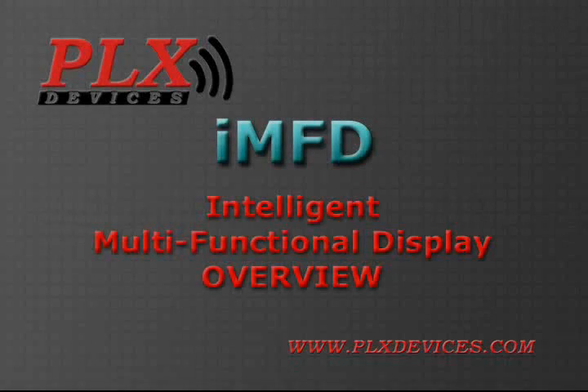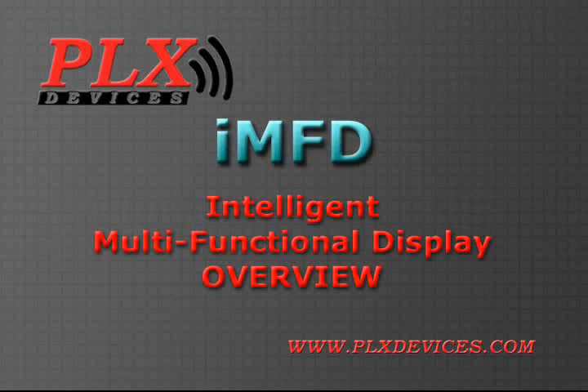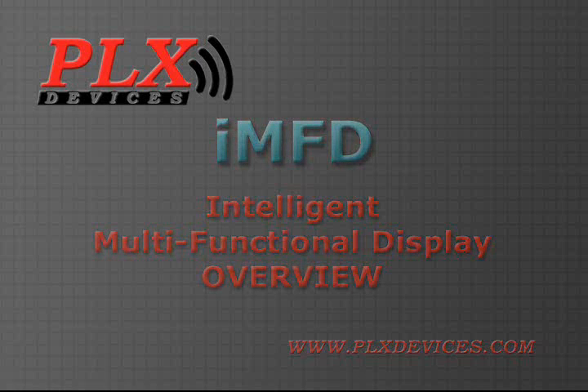PLX Devices proudly introduces a brand new concept in automotive information systems. It's called IMFD, Intelligent Multifunctional Display. IMFD is more than just a gauge.